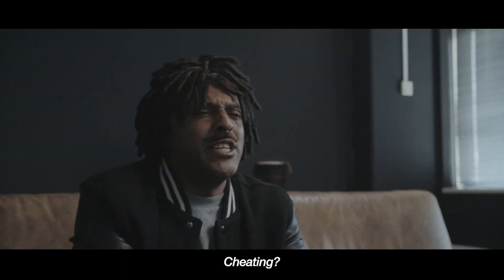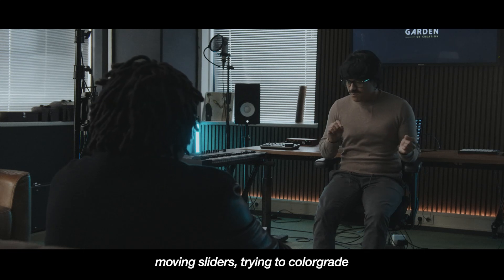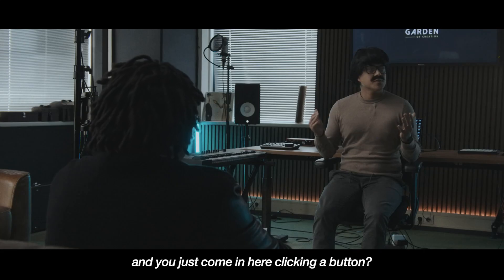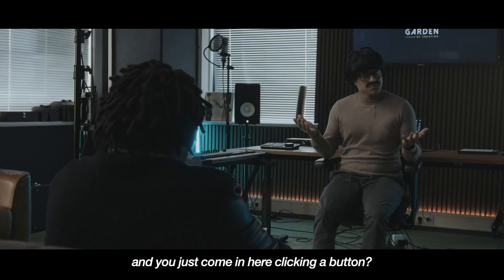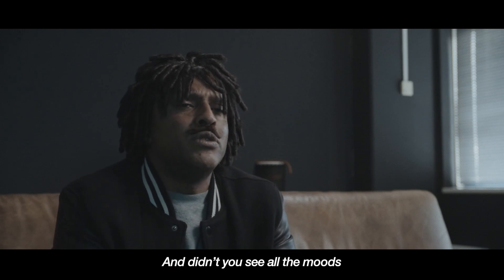Isn't that like cheating? Cheating? Yeah, I mean I'm here working my ass off, moving sliders, trying to colour grade and get things right — and you just come in here clicking a button. But you know, I'm not a colour grader, so it works perfectly for me. And didn't you see all the modes I already created?